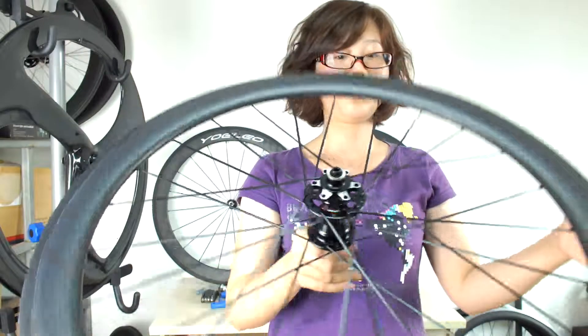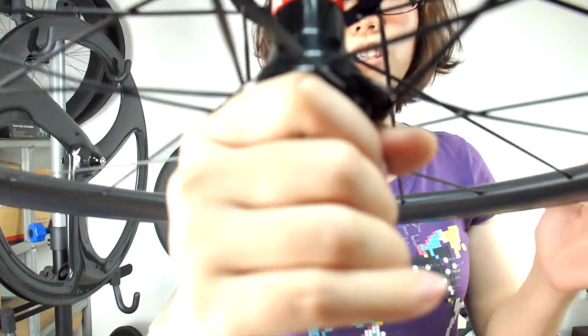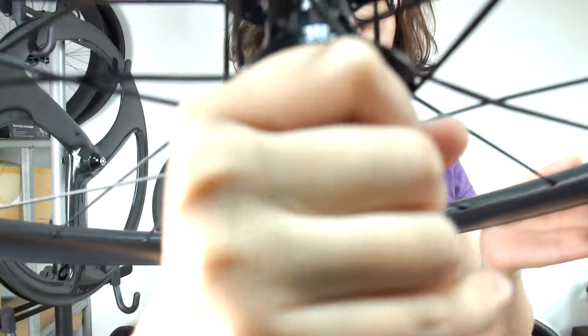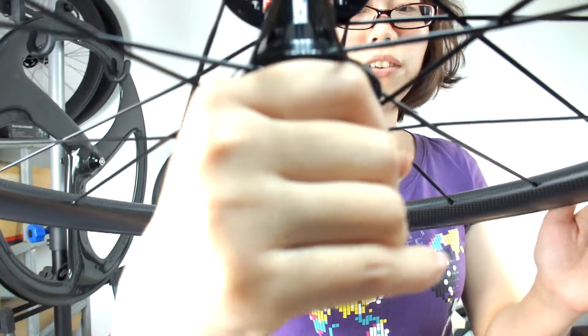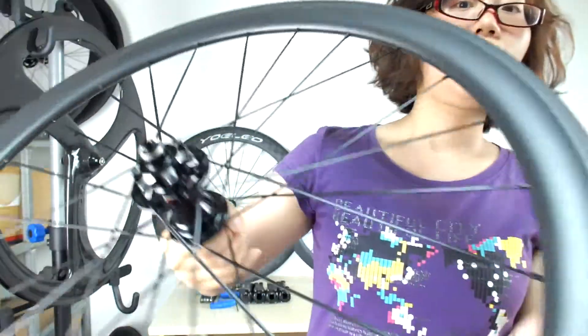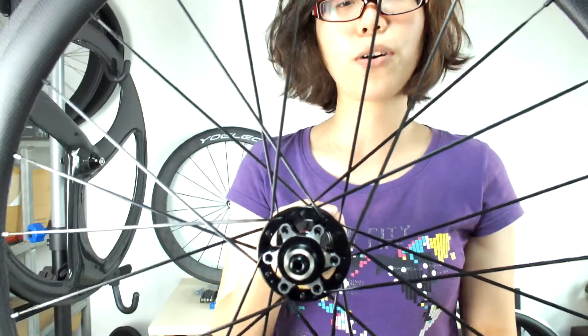Now let's see the hub. We adopt the Novatec hubs — 711 for the front wheel and 712 for the rear wheel. The rear spacing of the hub is 135 millimeter. For the hub color, you can also choose white or red.